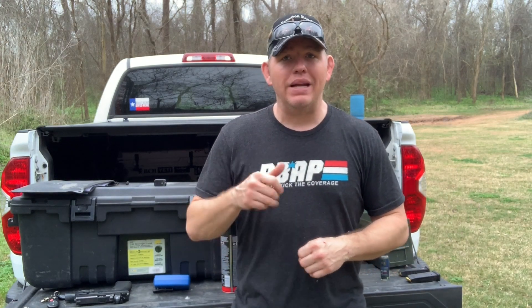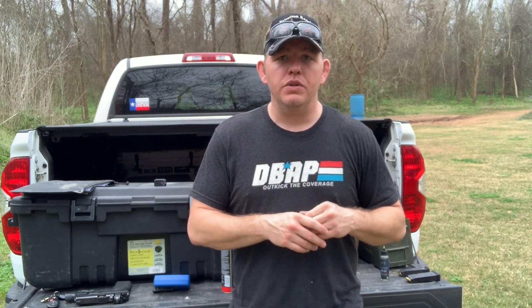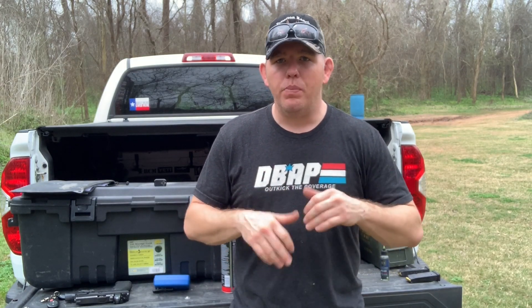You figure out where you started, and then let's practice. Let's try to get better every single time we go out so that after one range session, we go back home, we do some dry practice, we do some draws, and then we come back out the next week. Maybe you're at a 1.8 — great, you've progressed. Next week you come out, you're just a little bit better. Every single time we need to have a plan and a goal in place, and we need to get better every single time we come out to the range.